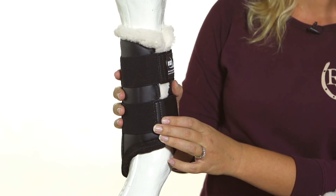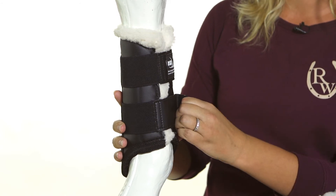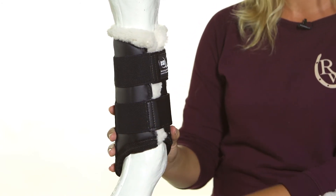The fit is also custom to each horse you put them on, and custom to each time you ride. The velcro and elastic are really heavy duty, and that's one of my favorite things about these boots.